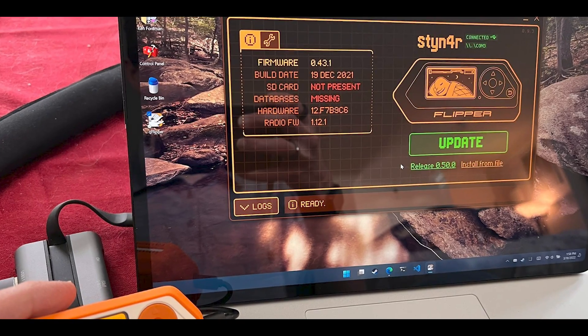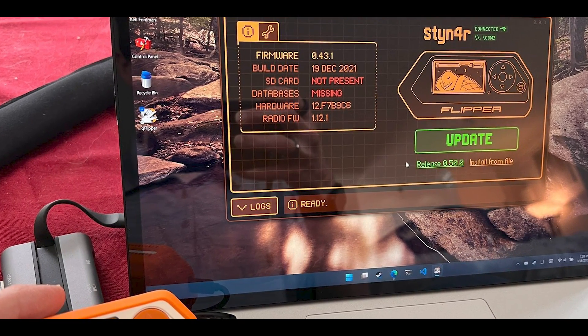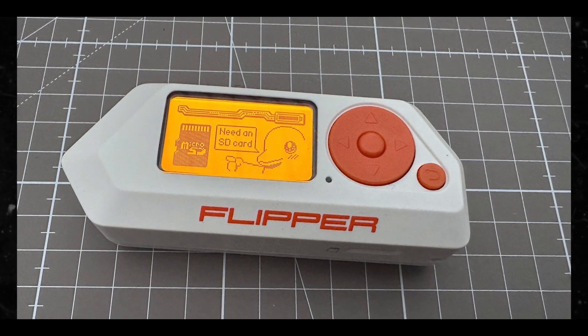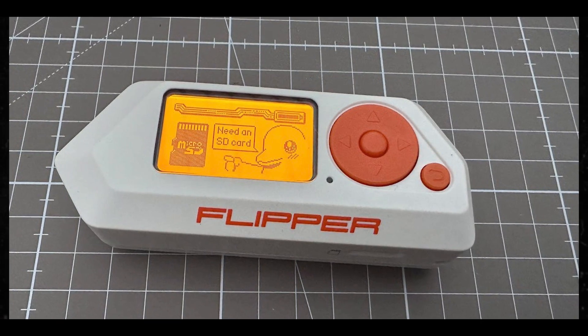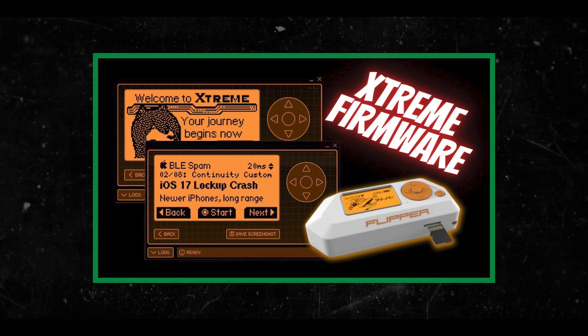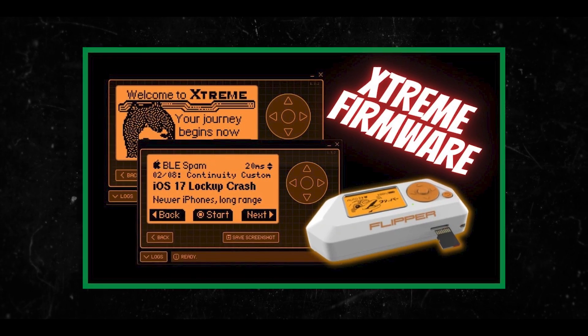Delving into the latest features of Momentum Firmware: there are advanced security measures like lock on boot and reset on false pins, and more. Then we have the ability to remember infrared GPIO settings, plus IR blaster support in apps.